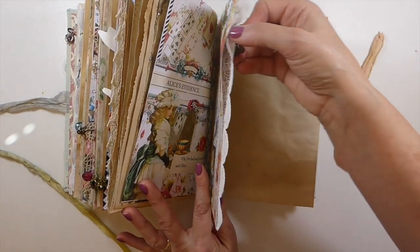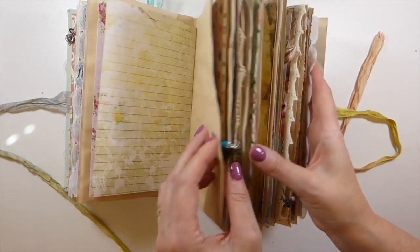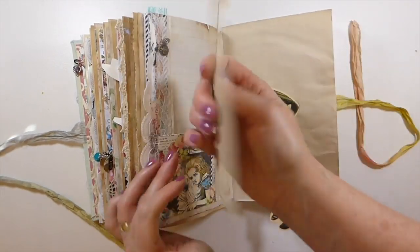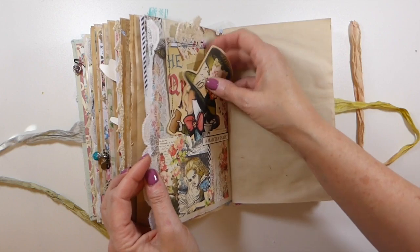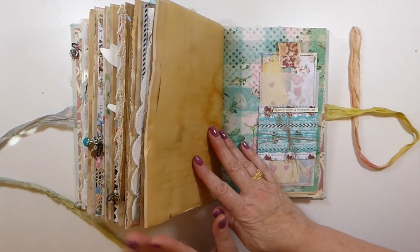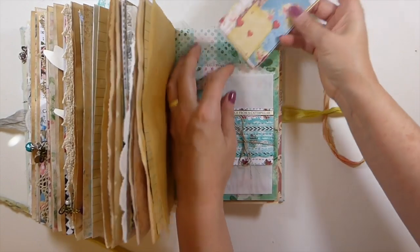On this last one, there's another little charm attached — it's got the letter A for Alice, which I meant to point out. Here again I've made another journal card and backed it with some tea-dyed paper. I fussy cut another one of those paper dolls — that's my name for them. I like how that coffee dye came out. Some tracing paper that I've tea-dyed, and here is a glassine bag pocket that I've altered. It's got 'advice from a caterpillar' on it, and just a little bit of writing space there.